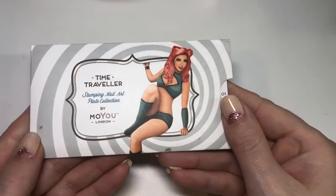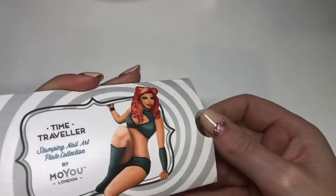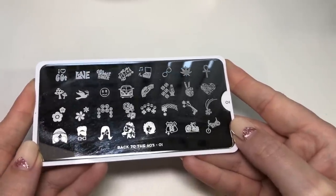I am using a MoYou London stamping plate. It's part of their Time Traveler collection and obviously this is all from the decade of the 60s.